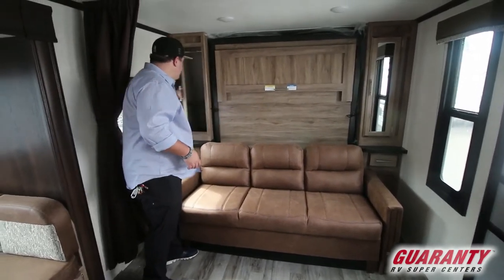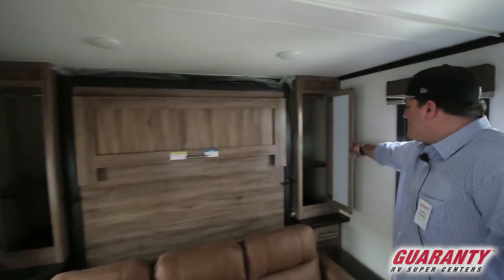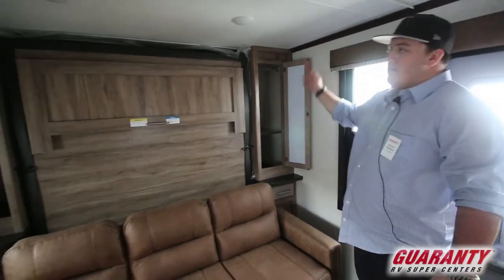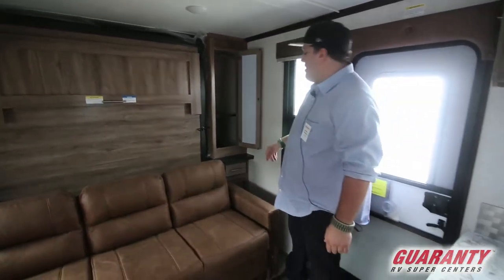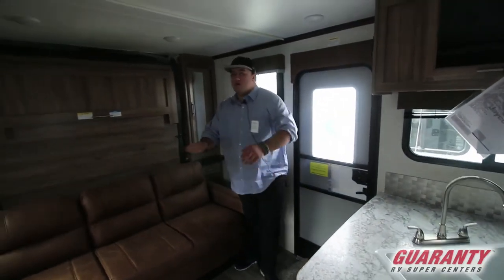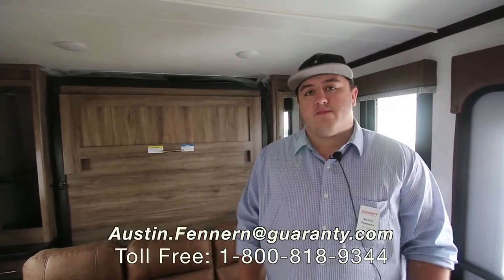You do have two full-size closets right here, and there is a shelf you can pull out so you can put all of your long hang-up shirts in there. Alright guys, once again my name is Austin Fenneran, and I know you'll have lots of questions — it's a very nice unit. You can give me a call on my cell phone. My number is 541-972-2484, or you can reach me at the link below. Thank you.